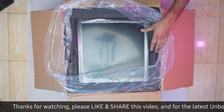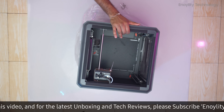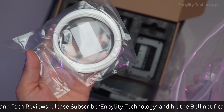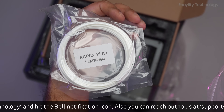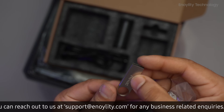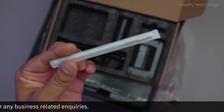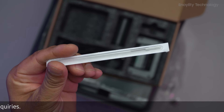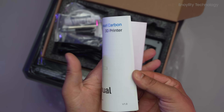Inside the box, we get the Elegoo Centauri Carbon 3D printer, power cable, filament spool holder, spool of sample filament, PLA for initial test prints, set of Allen wrenches and screwdrivers, USB drive containing sample files and software, nozzle cleaning needle for maintenance, flexible magnetic build plate, and a user manual and user guide.